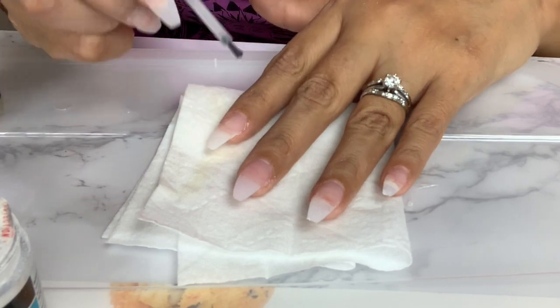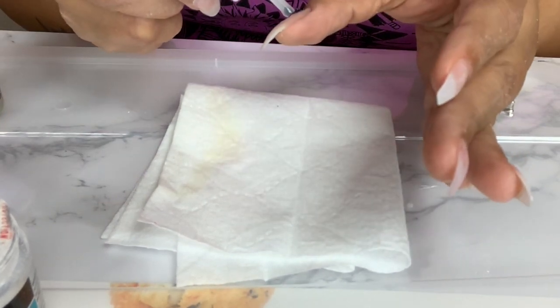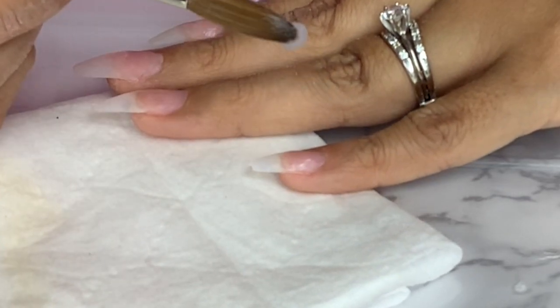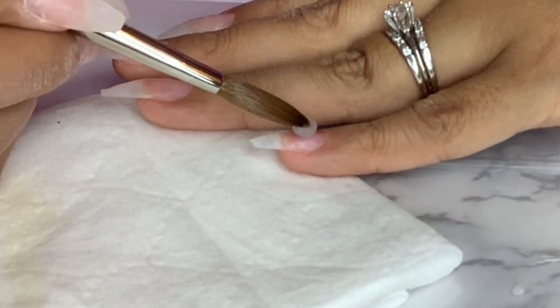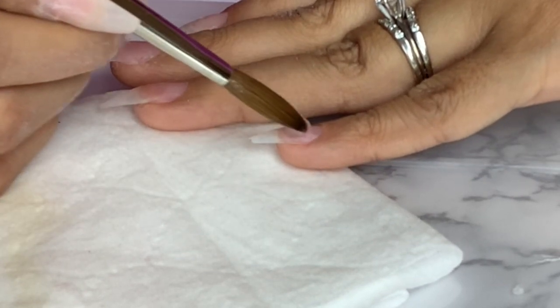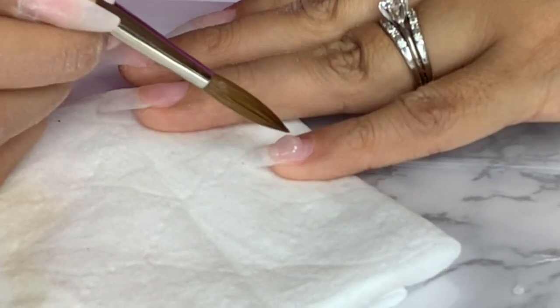Now I am ready to start filling in my nails. I start with a bit right in the middle of the nail and then gently I push it back. Make sure not to touch the skin — if you do, go ahead and wipe it off.